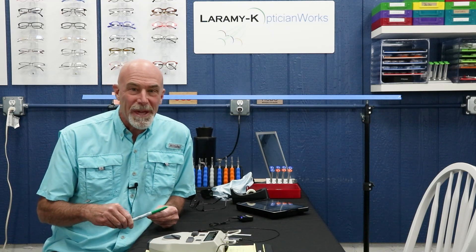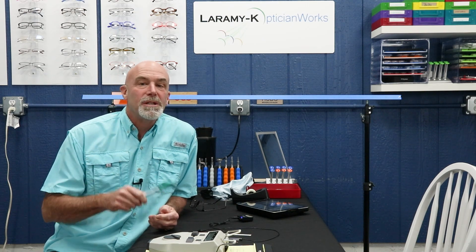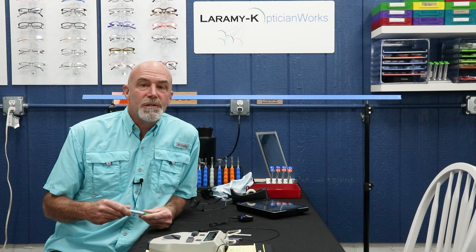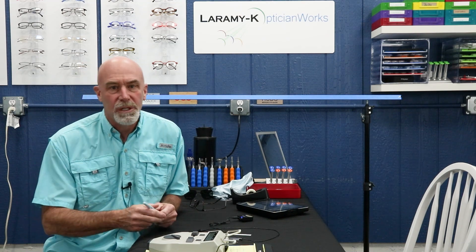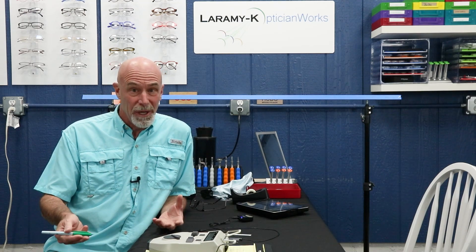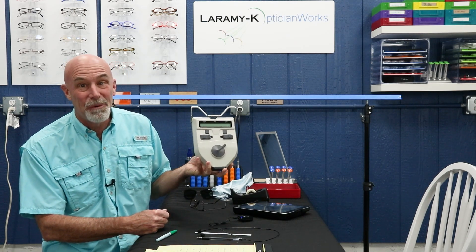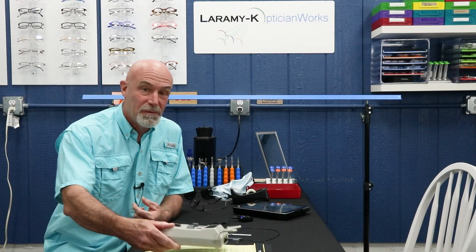Turns out I was wrong — that was not Consi the customer arriving, that was the mail. So I've got a moment to do just a little bit of housekeeping. A couple of weeks ago we did the video on taking PDs, and there was feedback on social media about the different kinds of pupilometers and sometimes the errors that can occur when using them. You're going to use what you are provided with where you work. There are all different kinds of pupilometers — you may work for a place that bought 50 of them direct from China.